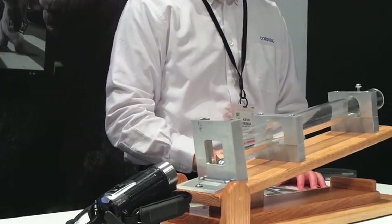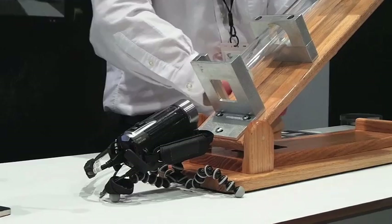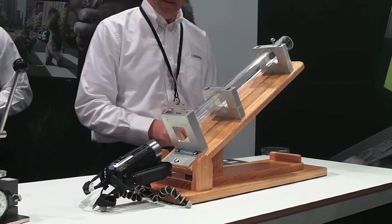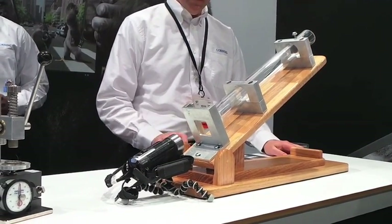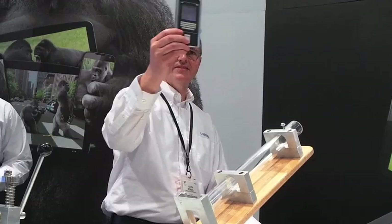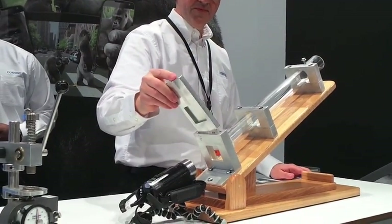What we want to do now is actually ramp it up and show you what we really do. Kevin's going to put in a 30-degree incline, which basically gives you 3 times greater impact at the point when the ball hits the glass. To demonstrate what that actually means, we have a piece of aluminum here in the test fixture, and Kevin's going to load that up and show you what happens when you ramp the energy up.